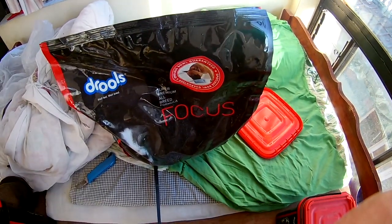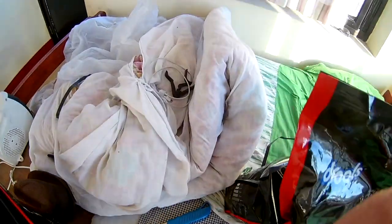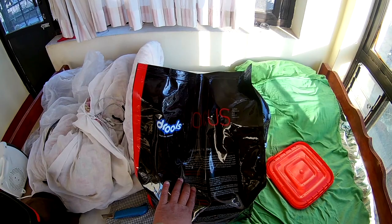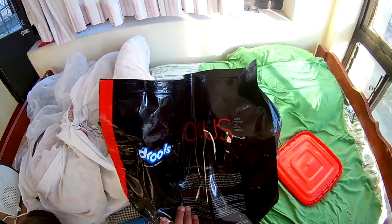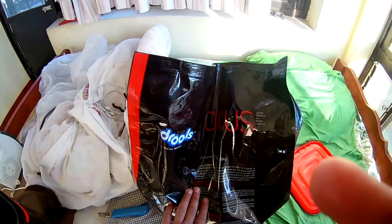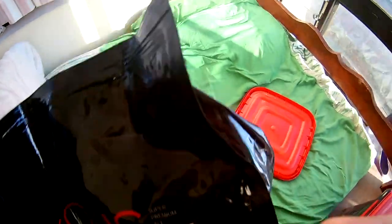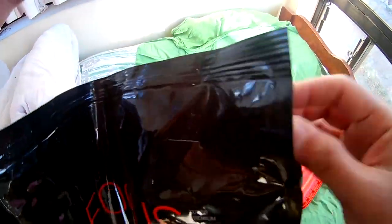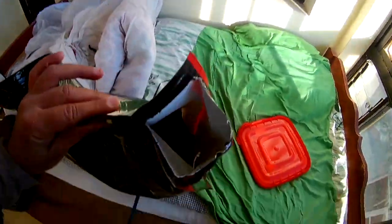So now I'm going to do the unboxing of this 8 kg puppy kibble. What I found is that in this packet there is no zipper. The zipper used to be in this line, but in this 8 kg packaging there is no zipper. So I have to open it from here by pulling this. So I have opened the packaging.